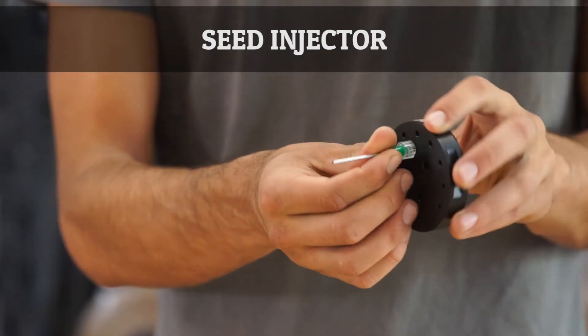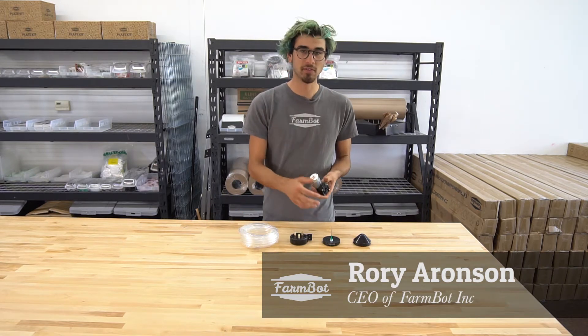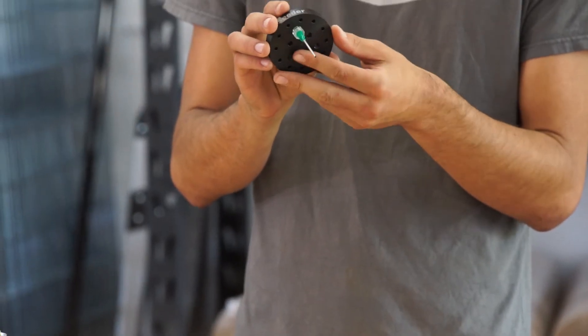These are the components for the seed injector. The seed injector works by using a vacuum pump to suck air through the tubing system in order to precisely hold a seed at the end of the lure lock needle.